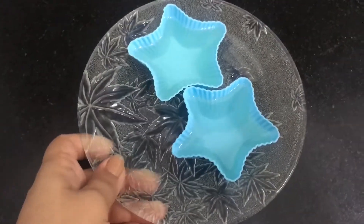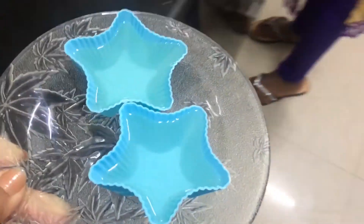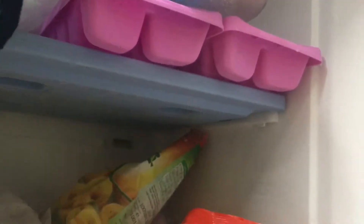I've kept this on a plate and I'm going to put it in the freezer for about half an hour. Because it's winter, it will freeze soon.